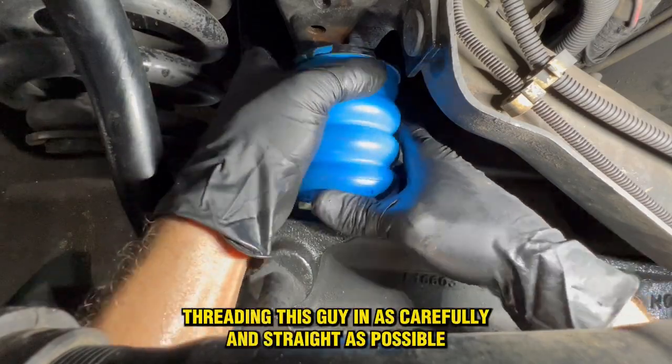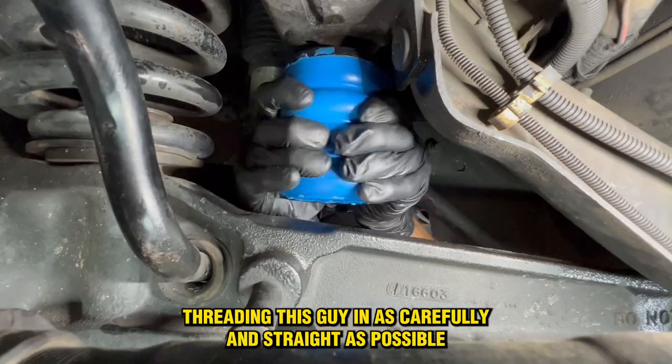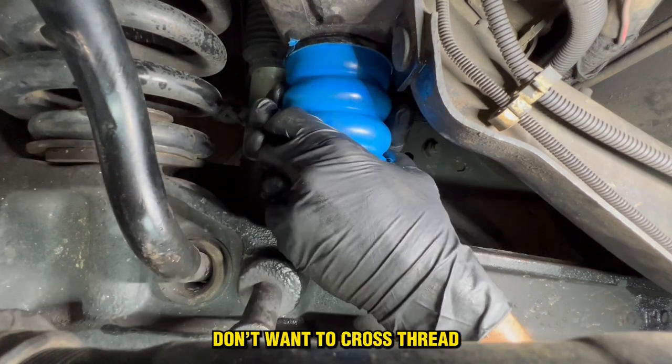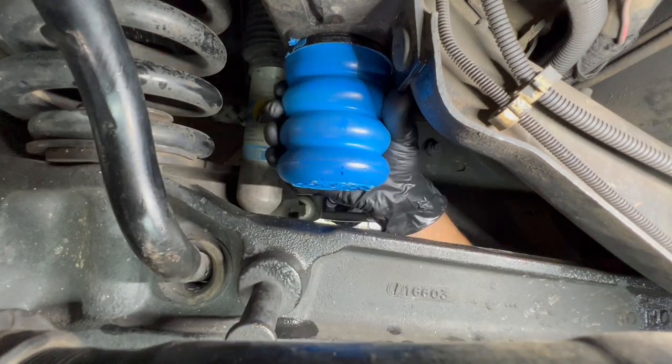Slide the new one up in here, threading this guy in as carefully and straight as possible. You don't want to cross-thread. Nice and easy.